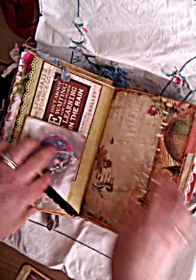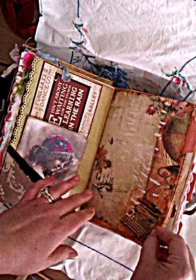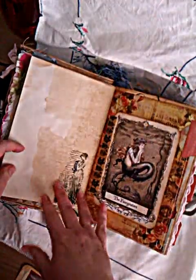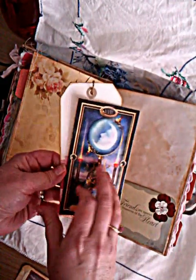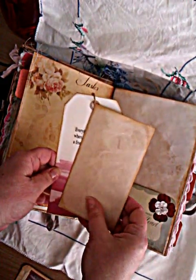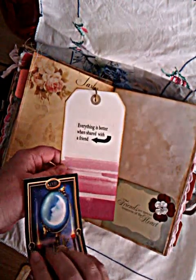Again the papers are all coffee or tea stained. Some more stamping, some more washi tape, a journaling card, a tab, more journaling space. A tuck spot there, another tarot card with some coffee stained paper on the back, and just a tag — 'Everything is better when shared with a friend.' You can journal on the back of that as well.